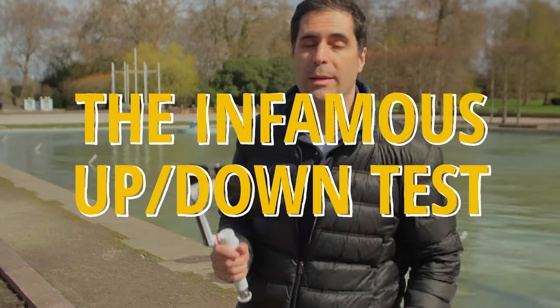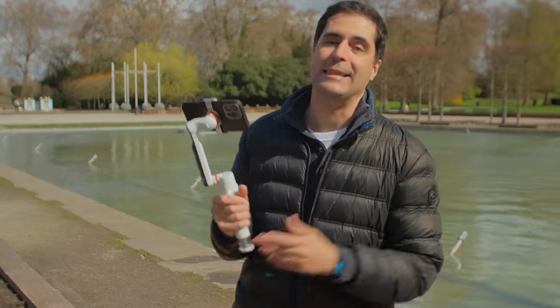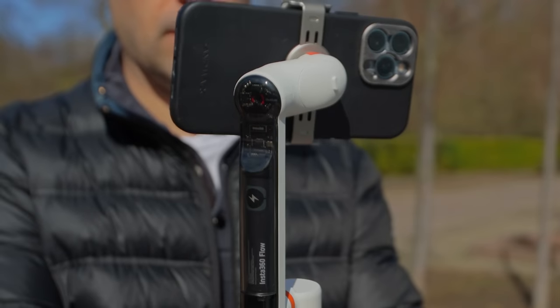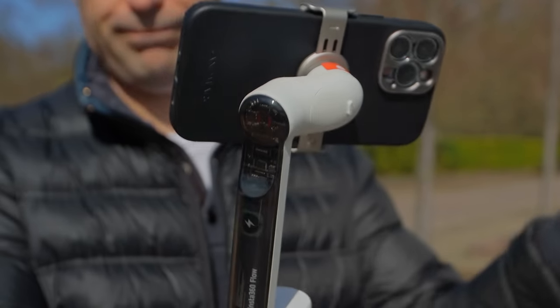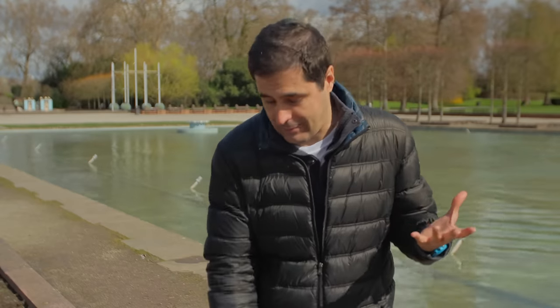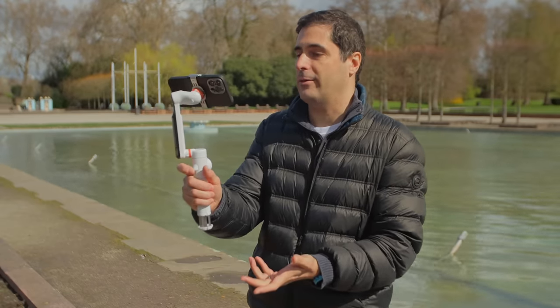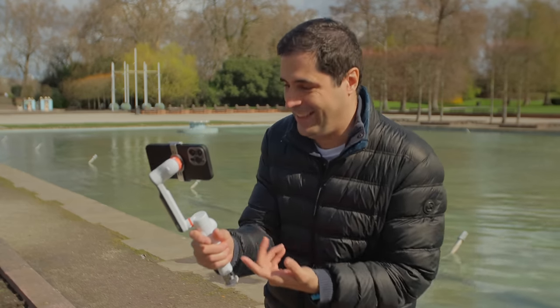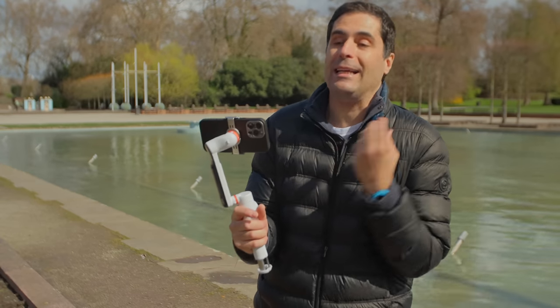The first thing I always do when I get a new gimbal is an up-and-down test. It's nothing scientific — I just want to know whether there are any restrictions on movement. And this gimbal's tilt range is so limited that it's pretty much impossible to do any up-and-down test. You can see here for yourself — the moment I go even 30 degrees, this gimbal already cannot handle it. It's so bad.